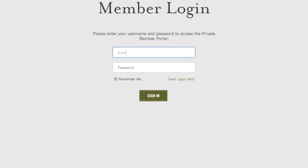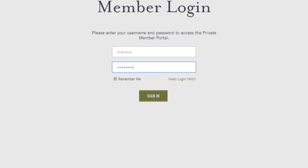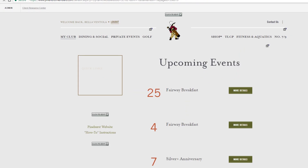First, log in to your account on pinehurstmembers.com. Next, you will see the homepage.